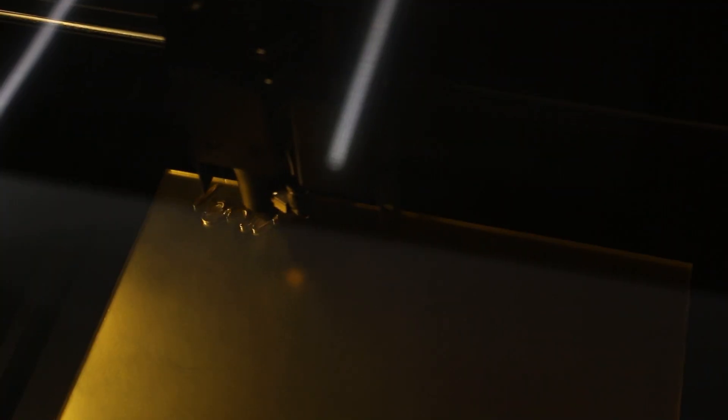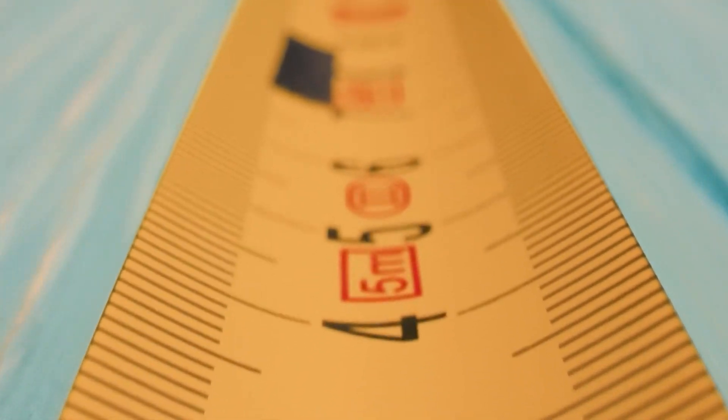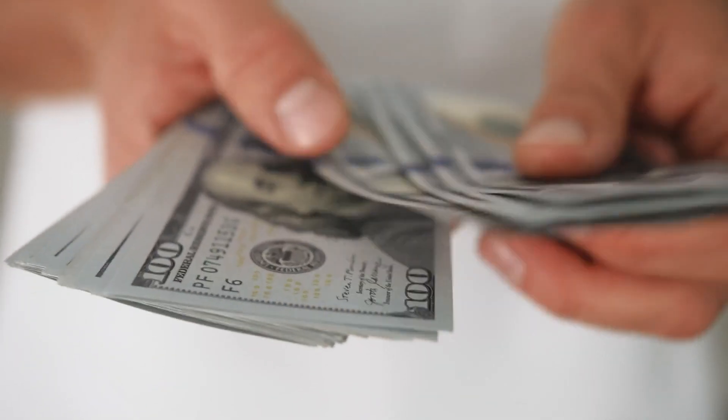The three main types of lasers most consumers purchase are diode lasers, CO2 lasers, and galvo fiber lasers. Each of these types has strengths and weaknesses. Each laser type has a range of cutting areas that dictate how large of an item you can cut or engrave, and there are different price points for each laser type, which we will talk about as well.